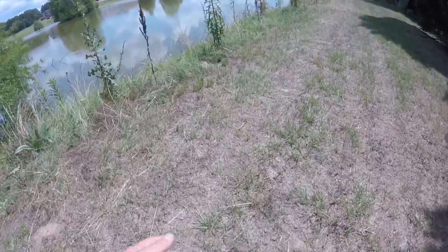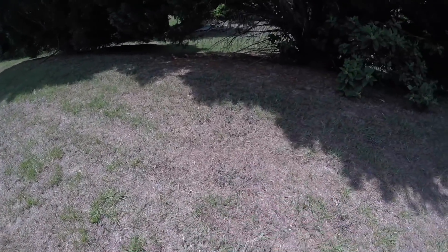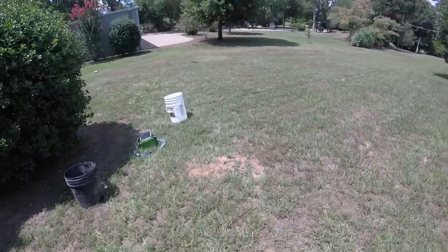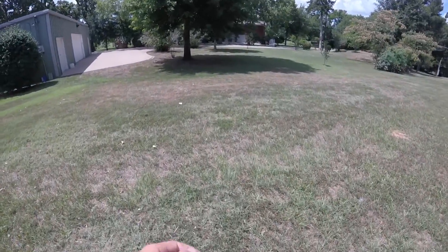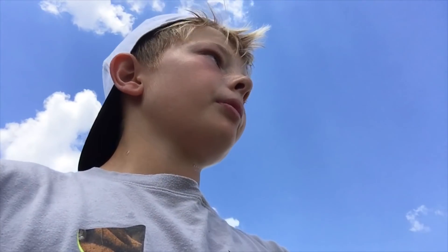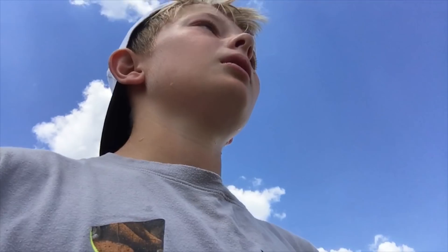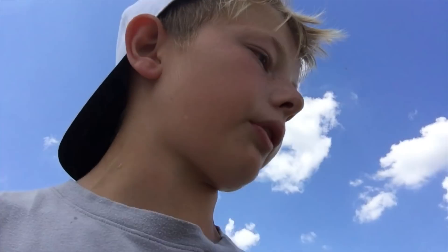Someone stole all my stuff — that's all my gear, all the gear I own. I brought everything here. They would have stolen my GoPro too but it's on my chest. I guess you won't be seeing any fishing videos for a while until I can earn a bunch more money and buy a new rod. I'm walking over to these houses — I saw some teenagers out on that point fishing when I first came up and I set my stuff down over there, and now it's all gone.